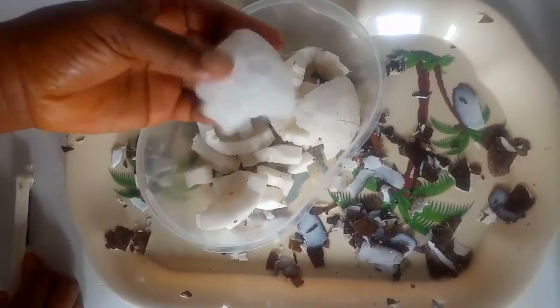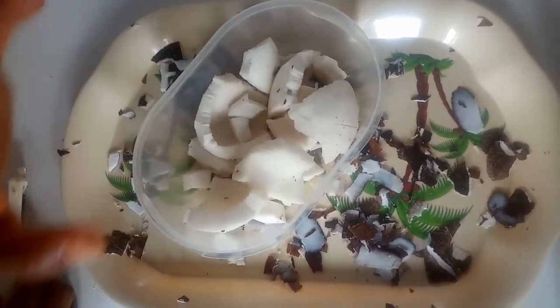I'm done peeling the coconut skin. I'm going to bring the coconut into a bowl of water and just rinse it briefly to remove any skin still attached to the flesh of the coconut.